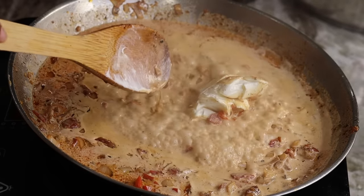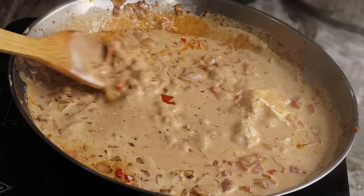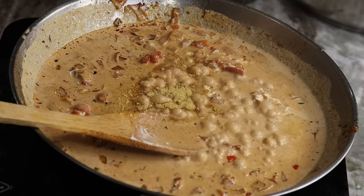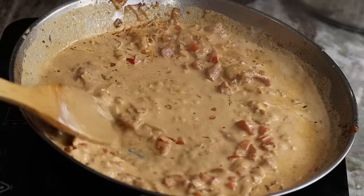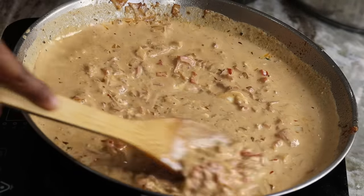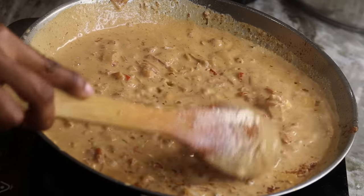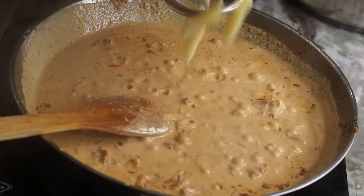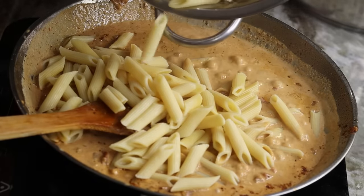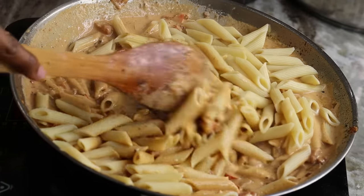Now I am going to add some cream cheese — I told you guys this was going to be creamy, so trust the process. Next I add one teaspoon of chicken bouillon and one teaspoon of Cajun seasoning. If you need to add some pepper or salt, now is the time — taste it and adjust to your liking. Then add your pasta right in and stir it together, making sure the pasta is well coated with that creamy delicious Cajun sauce.